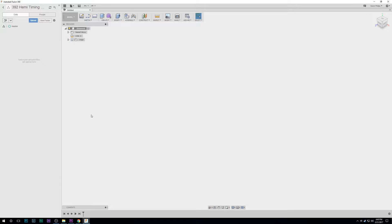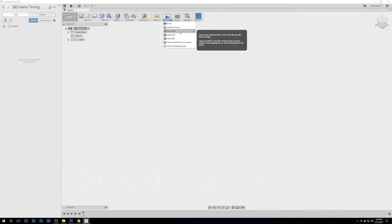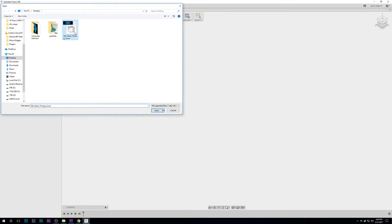We need to take this mesh model and convert it into a parametric model so I can create the circles and dimensions needed to make blueprints for machining, pattern-making, and 3D printing. The first thing we need to do is import the model into the software — it's actually a really easy process. You just hit Insert, Insert Mesh, select the Hemi timing cover, and there's our model.